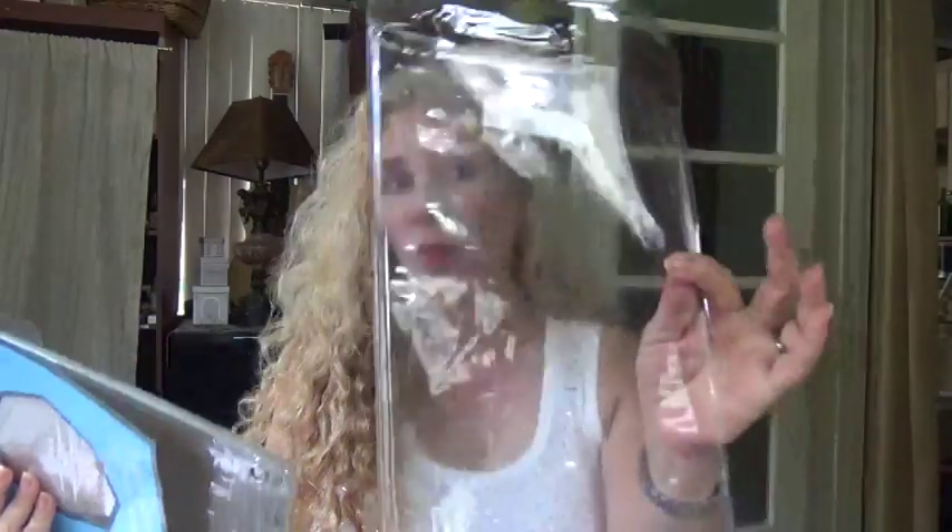I love it when it comes in these sturdy plastics — most of them do — because then I get to use the container for storing other things. You have to reuse and recycle. It's a nice sturdy plastic container.